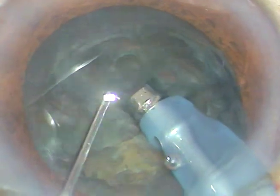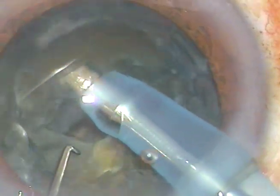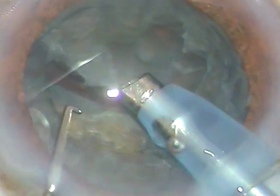Since the cataract is very soft, I cannot hold it — I can only make a pit and stay there. I could not hold it and could not do anything with this piece, so I have to leave it and come to the opposite side. I just support this hemi-nucleus and chop it, dividing the hemi-nucleus into two pieces. Each nuclear piece is then emulsified and taken out.